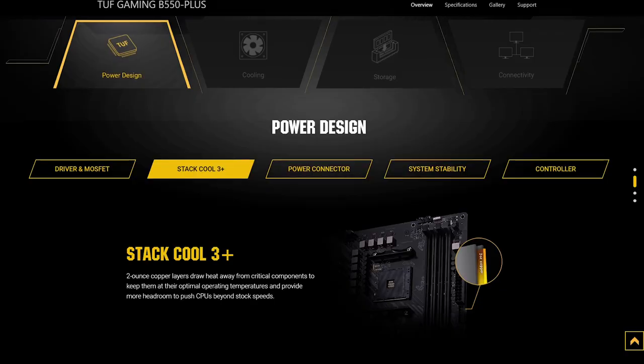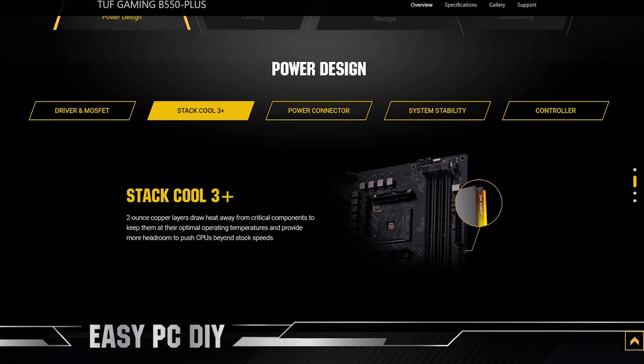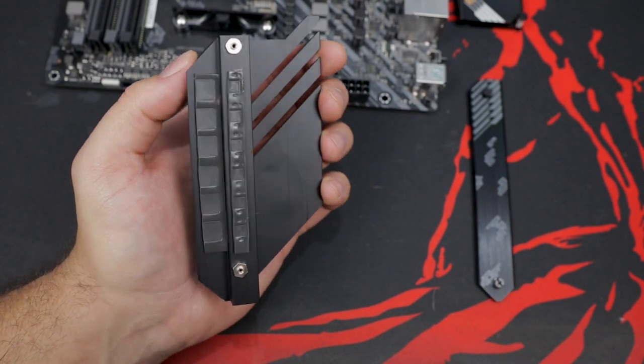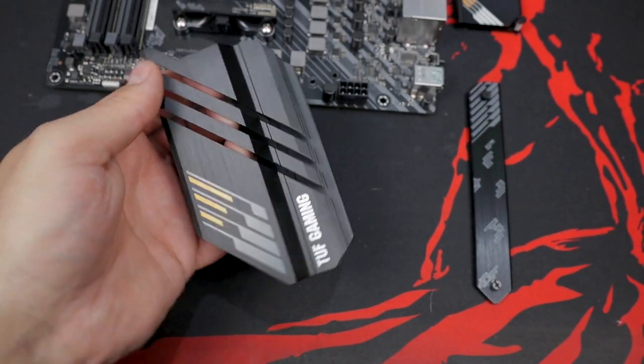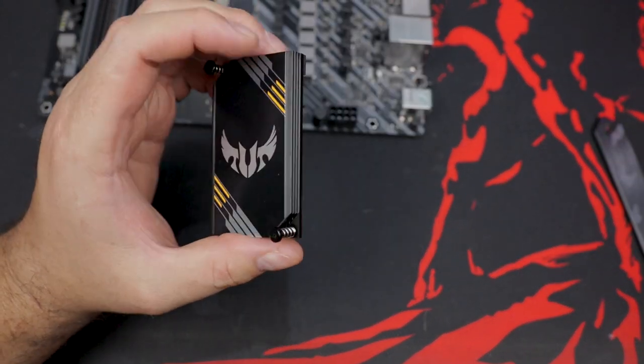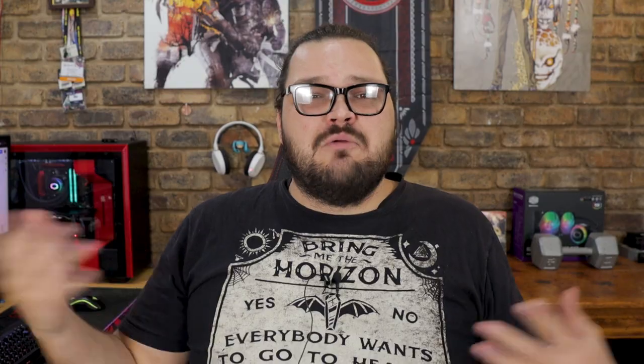But with serious performance comes some serious heat, and luckily Asus should have us covered on that front too. The board is equipped with 2-ounce copper layers sandwiched along with the PCB layers, which should help spread and dissipate heat away from critical areas. While two beefy heatsinks with lots of surface area increasing fins and good quality thermal paste are tasked with handling VRM temperatures. The board also includes a fairly chunky chipset heatsink, along with a very sexy M.2 heatsink, and when you combine all of that with Asus' extensive fan and pump controls, I wouldn't worry about this thing not being able to handle the heat.